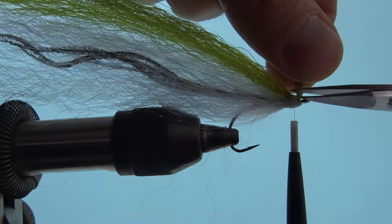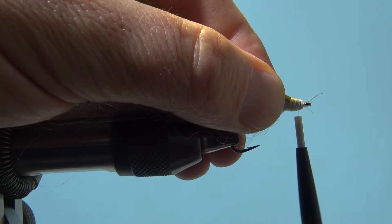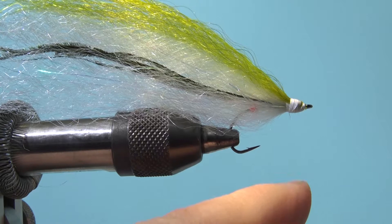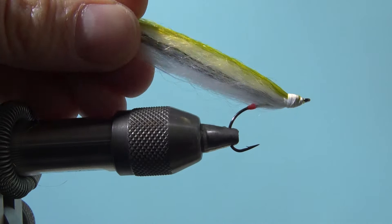Tie this in and you see this fly has a very thick profile. I then use the lighter and just melt the fibers which go over the eye of the hook. And then I do my whip finish. You see I want to have a little bit of this shape, so I trim the fly a little bit here.